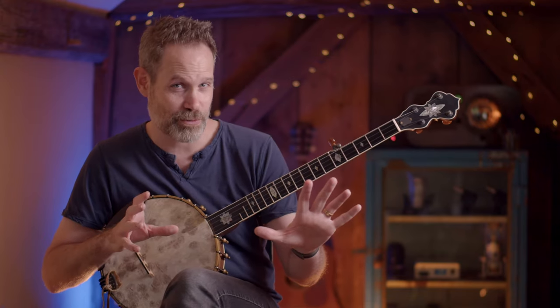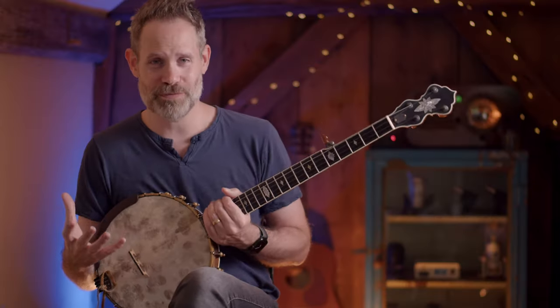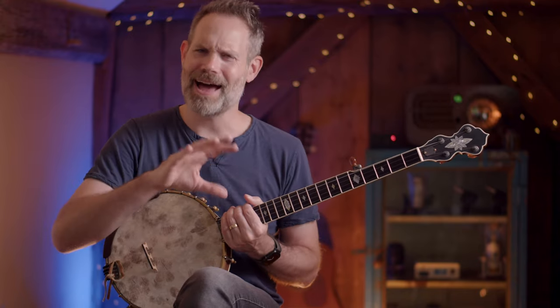The possibilities with the sweep are endless. They're a great way to arpeggiate yourself through chords but also just add a lot of density to the sounds that you're making on the instrument. So now that we have this basic version of the sweep down, let's talk about how to do it well.